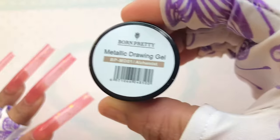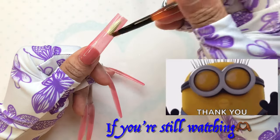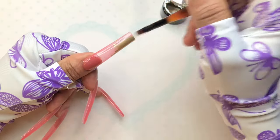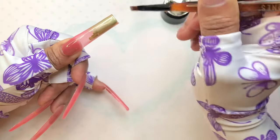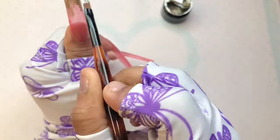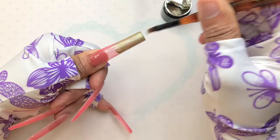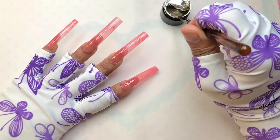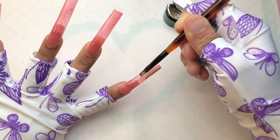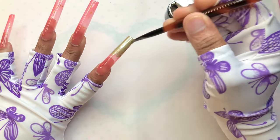Once we were done with the application of the gel polish and it's cured nicely, it's safe to go on with the metallic gel. All I'm doing is a little ombre — I'm using my brush to spread the gel. The gel is very very pigmented, so all you need is a little bit. It was covering the whole nail — I didn't need that much. I'm applying enough on the tip and then spreading with a slightly dry brush at the bottom so you can blend it in to give a nice ombre.